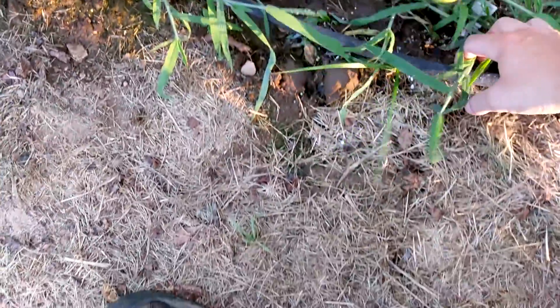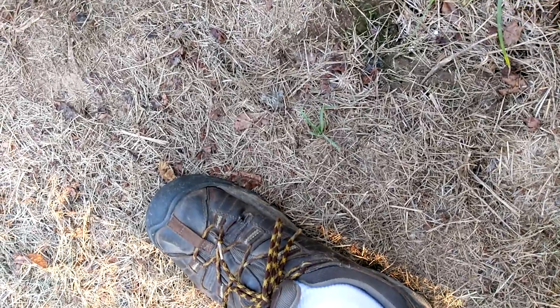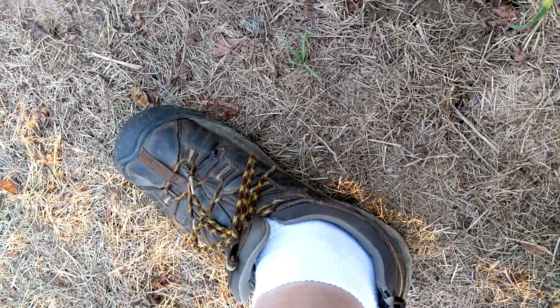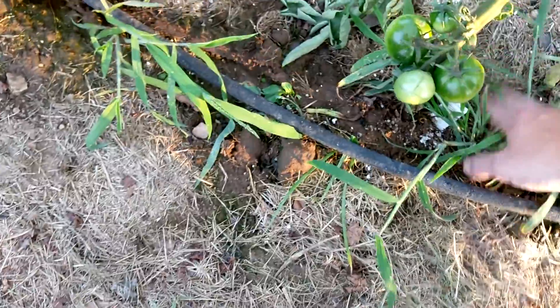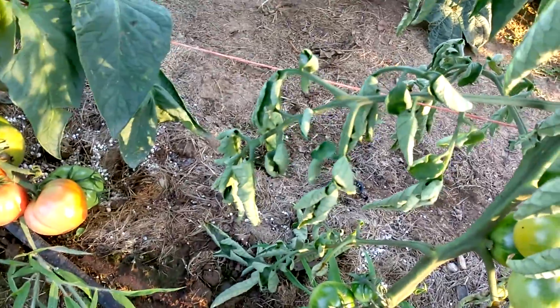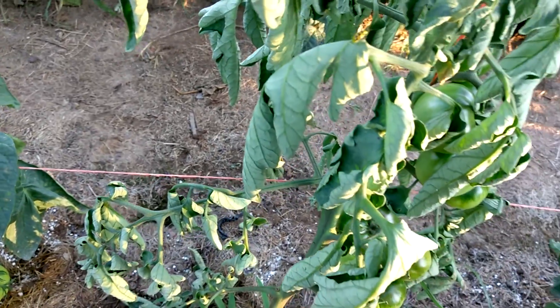I'm not sure what to do with that. I don't know if there's a worm that's burrowed its way down, chewing on the root, going after the roots or whatever. And looky there — another cucumber beetle.